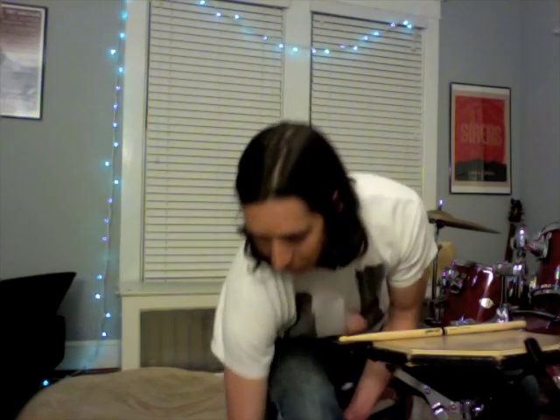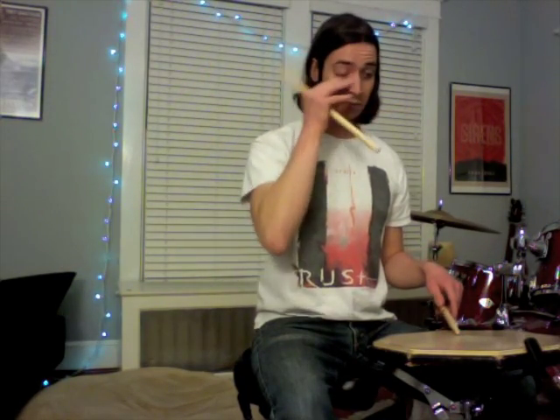It's a very, very relaxed position. As far as how tightly to hold on to the stick, the analogy I've always heard is: pretend you're holding a baby bird in your hand. If you're holding on too tightly you're going to choke it, but if you're holding on too loosely it's just going to fall out. So you want to find a middle ground that's loose and relaxed and comfortable, but at the same time the stick's not falling out of your hand.